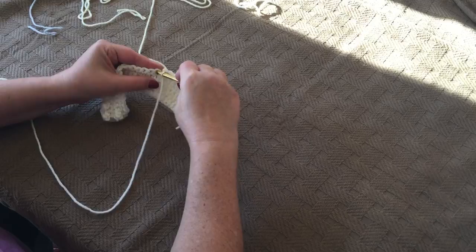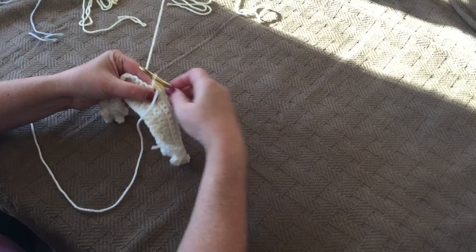The instructions call for a popcorn and then a single crochet stitch, and then we're going to change color again to gray.